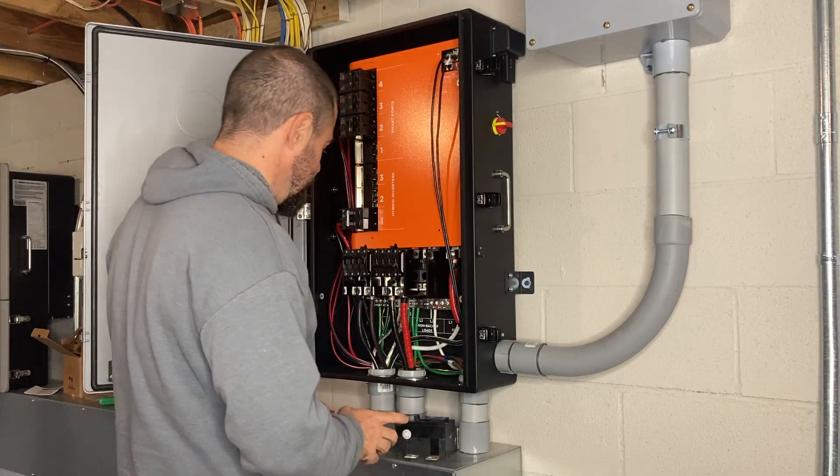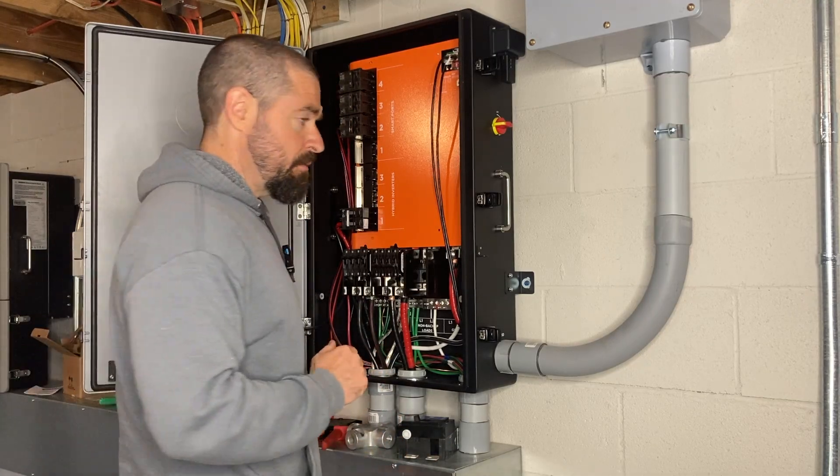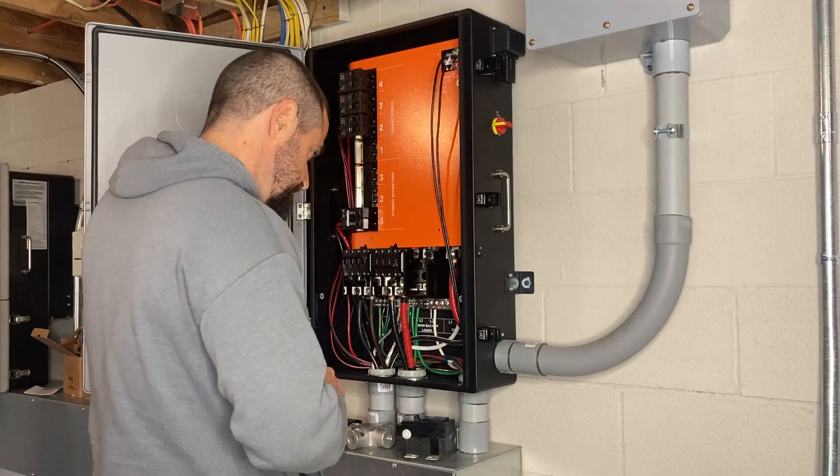Apologies for the bad camera angle here, but my stairs are in the way and my other camera ran out of room. So let's go ahead and get started.